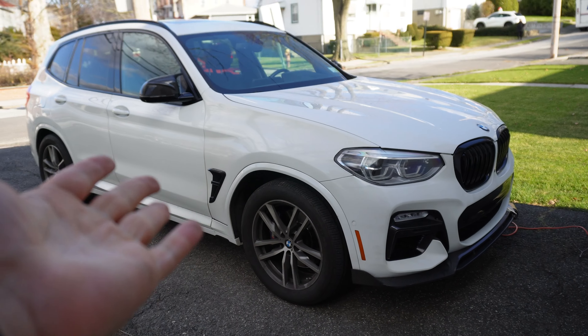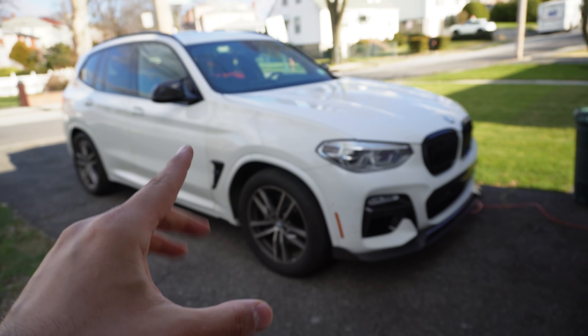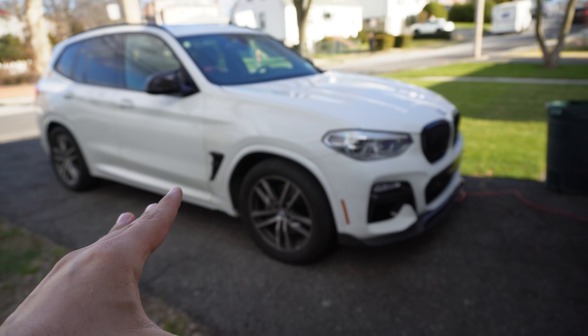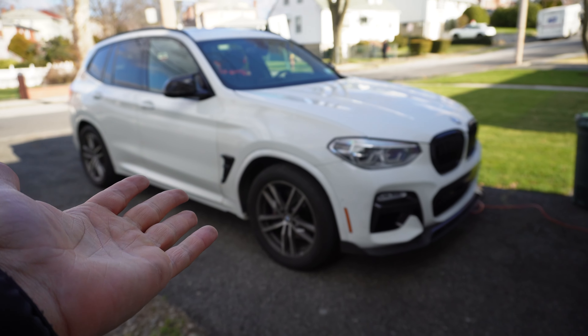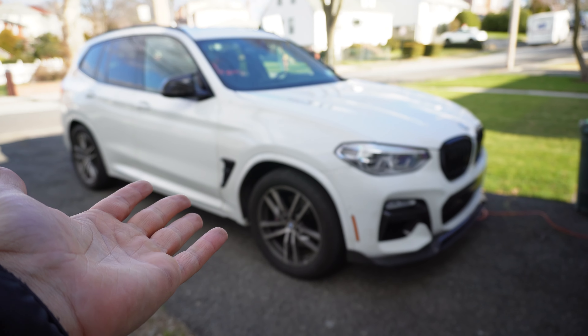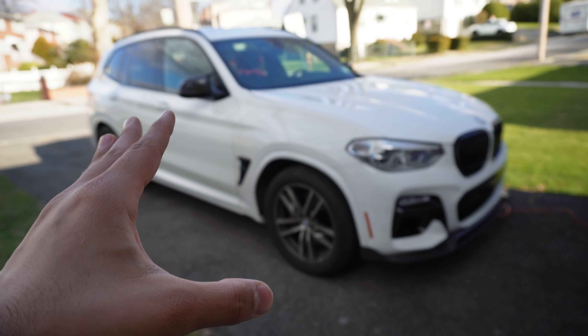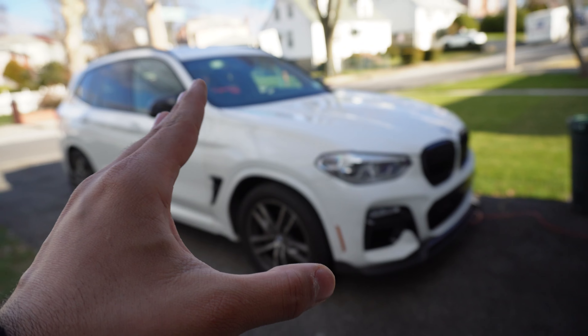We're still going to do some more mods on this X3 — more specifically, we're going to be doing the last mod I want to do to the front end of this X3 to, in my opinion, perfect it. If you guys are new to the channel or new to this build, this is a 2018 BMW X3 M40, which of course means it has a B58 and this thing is an absolute monster. I only have a JB Plus on it, which is sort of like a stage one piggyback tune, but it's still enough to make this thing perform like an absolute beast. So I've been working on making this thing look as sporty as it drives.